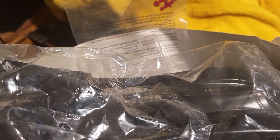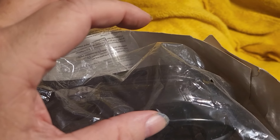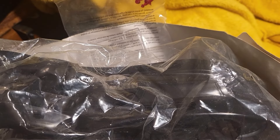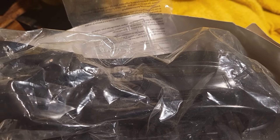Even though it says it's supposed to come with an itty-bitty little Batman figure, that's gone too. But the only problem with that itty-bitty Batman is he was white, so you'd have to paint him black anyway.